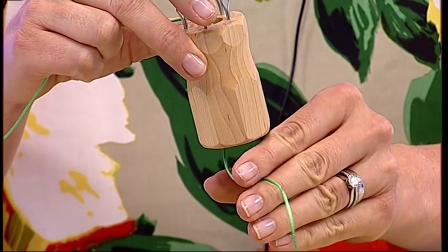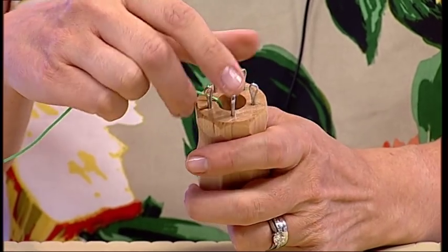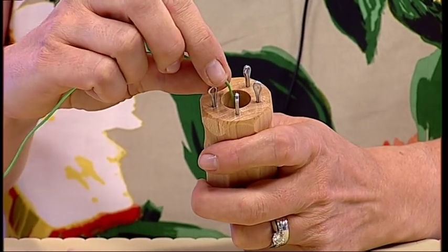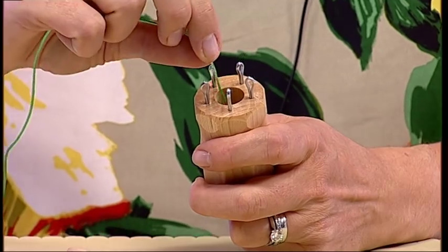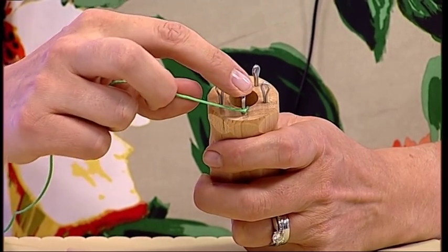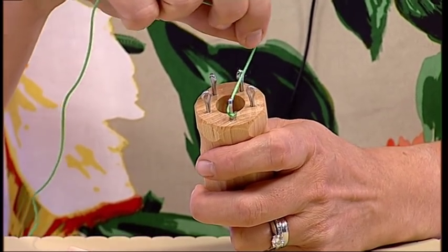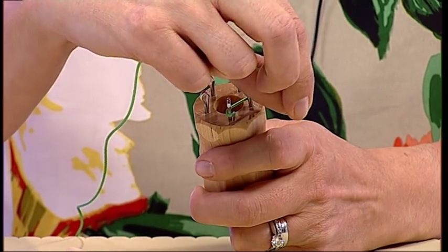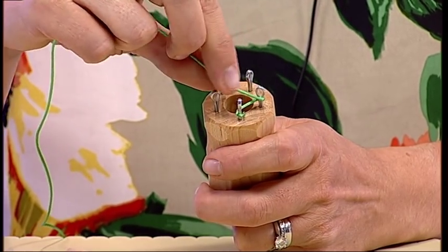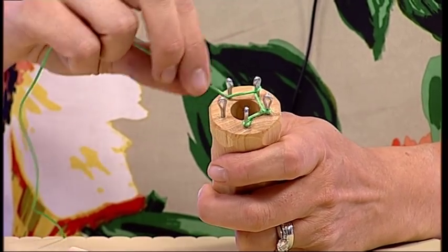To cast on, you need to make sure that you have a tail of the cord coming out of the bottom of the tool. Take hold of it in your left hand if you're right-handed, and vice versa if you're not. Then wrap your cord around the third pin — furthest away from you — in a clockwise direction, then move to the pin on the left, or anti-clockwise, and do the same thing.